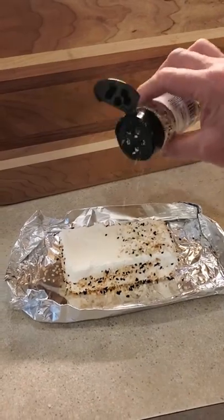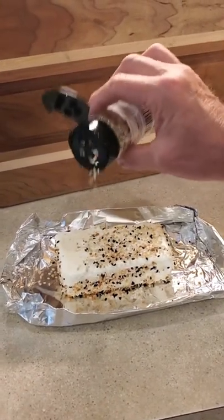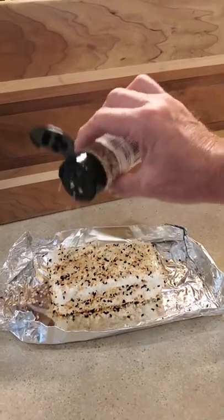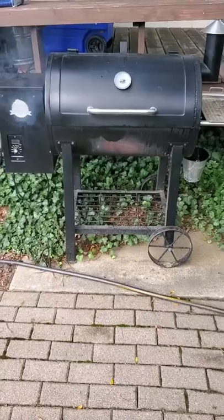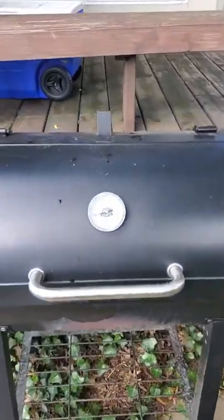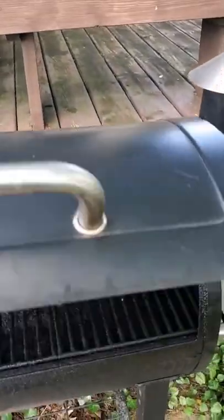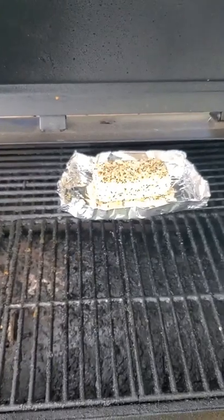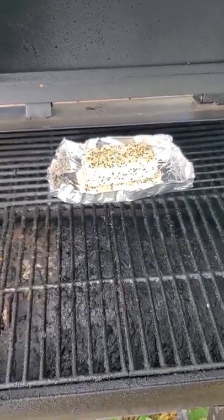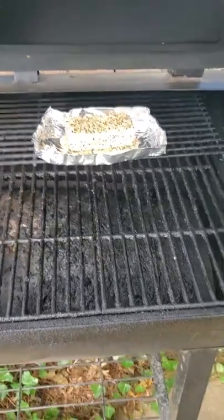Doing a little cream cheese with everything bagel seasoning today. We just put it on here, and we're gonna leave it on the smoke setting for about two hours and see what it looks like when it comes out.